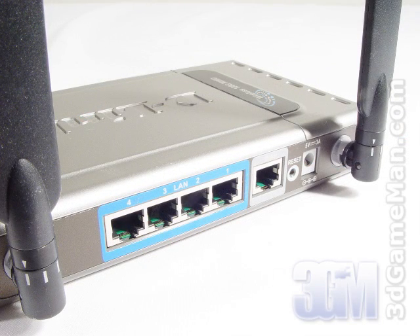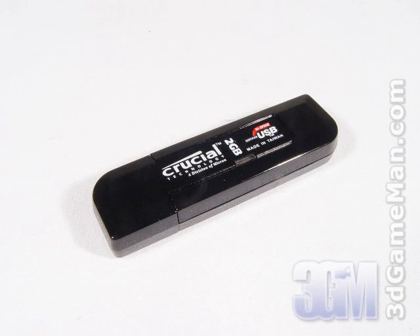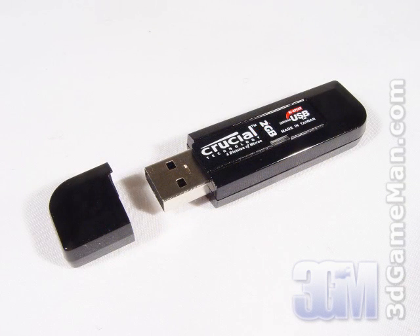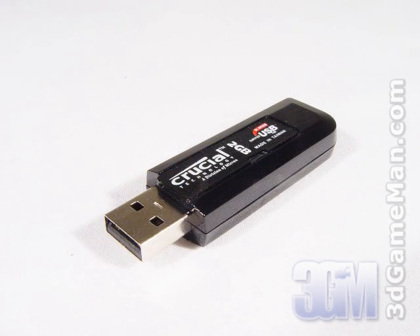I'm going to be using the D-Link DI634M wireless router. The next item is something every gamer needs: a USB 2 flash drive. They are small, portable and fast, making them really convenient for backing up or storing data. They come in sizes ranging from 128MB to 4GB, but I would suggest getting a 2GB or 4GB model. Also, some flash drives have dual channel technology, which gives them a performance boost over the standard USB 2 drive. I'm going with the 2GB Crucial Gizmo Overdrive USB 2 flash drive.